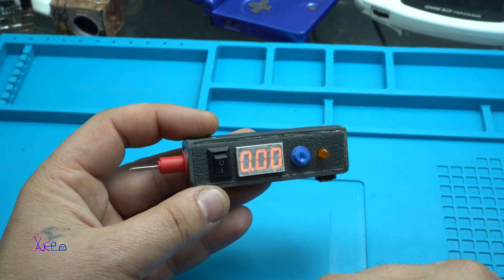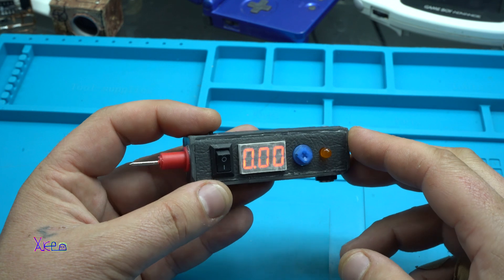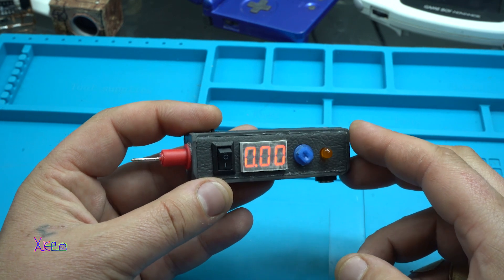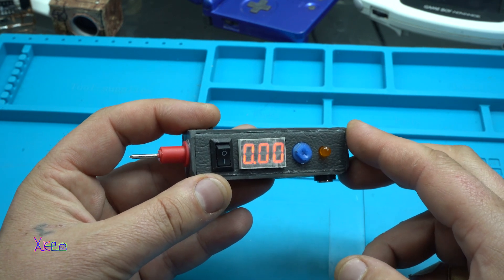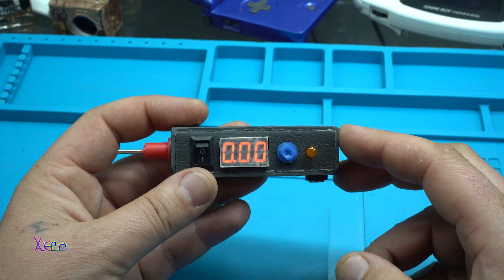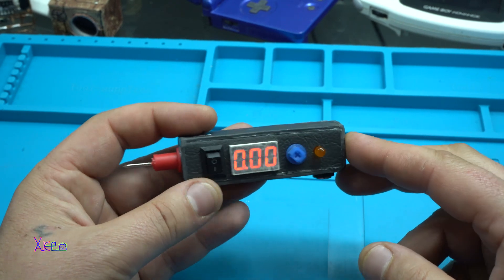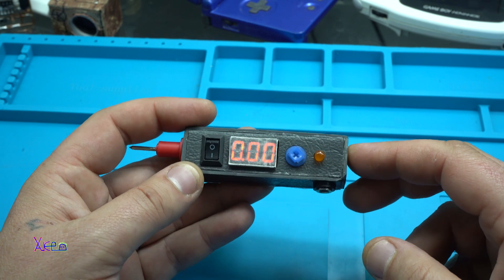It's a nice homemade 2-in-1 tool for measuring voltage and giving pulses from the 555 timer chip. I hope you like it. Please give a thumbs up and visit my channel page for more videos. Thank you for watching.